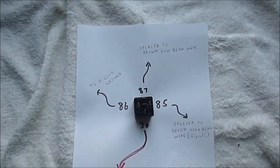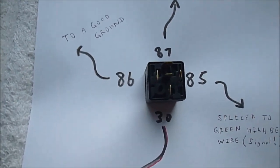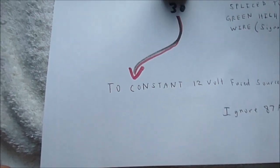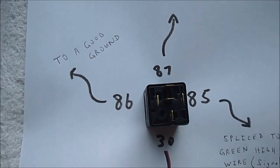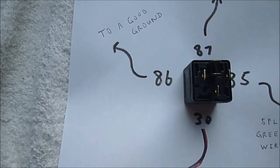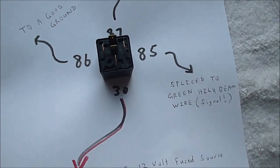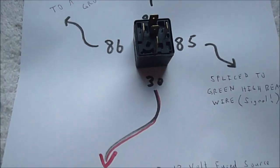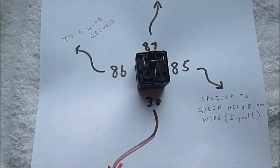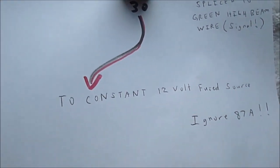The short and sweet of it for making the low beams stay on with the high beams on your CK trucks and Suburbans, roughly 1988 to 1999: the actual relay here with the pin positions pointed out. Pin 30 goes to a constant 12-volt fused source, like we saw under the hood of the truck. Pin 87 on the relay goes to be spliced into the brown low beam wire. Pin 86 goes to a good ground. Pin 85 gets spliced into the green high beam wire, which is the signal for the relay to switch on — completing the circuit from 30 to 87, which goes to the low beam wire. That's how you're going to have your low beam bulb stay on with your high beam bulb. Hope this simplifies it a little bit, other than looking at that basket of snakes that has to be tidied up.